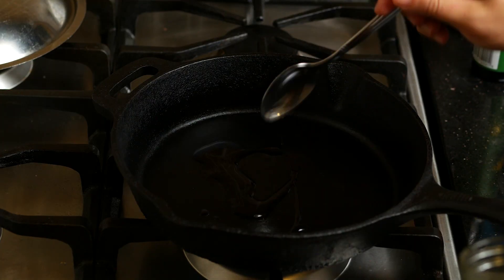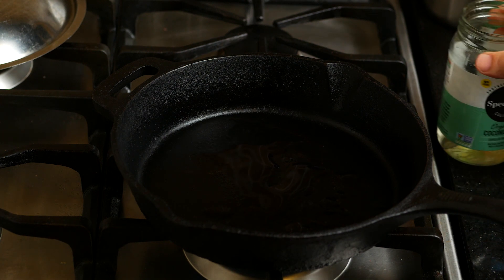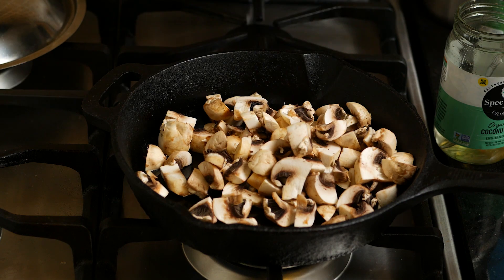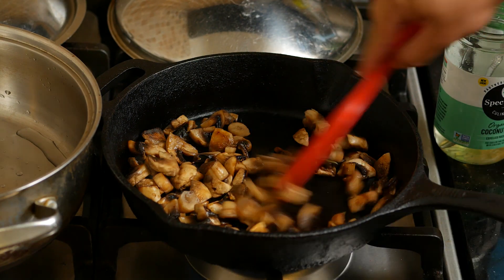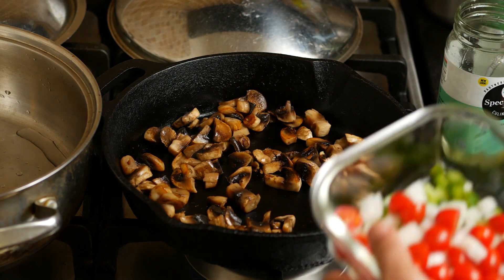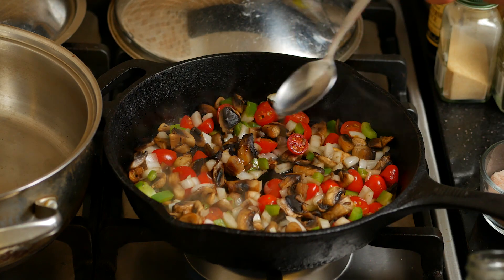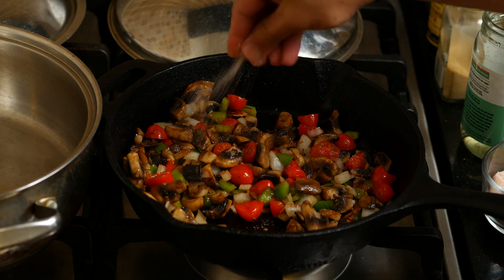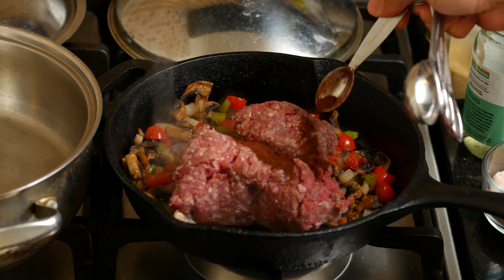Let's start cooking the ground beef since that takes longer. Add one tablespoon of oil to a pan with medium-high heat. Once it's hot, add the mushrooms and let them cook for a bit. Don't add salt to avoid them releasing water. Now that they have browned, add the rest of the chopped ingredients. Stir and let them cook for a bit. It needed more oil, so I added about a tablespoon. Add a little salt for the veggies, then put the one pound of ground beef in.